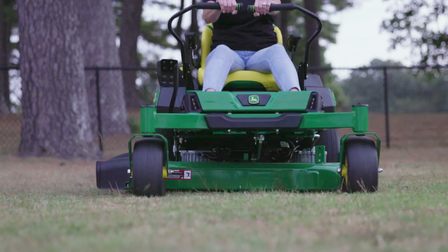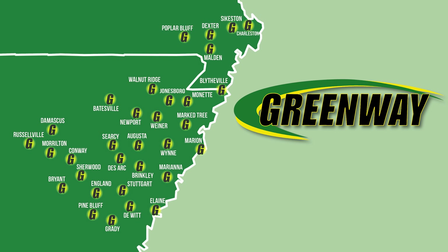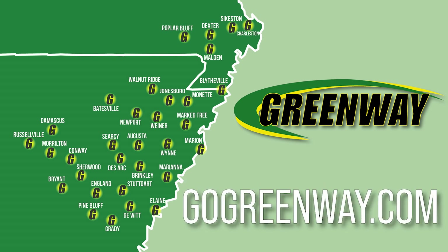Thanks for taking the time to look at the new Z370R. If you've got any questions or interest, visit your local Greenway dealer or see us online at gogreenway.com.